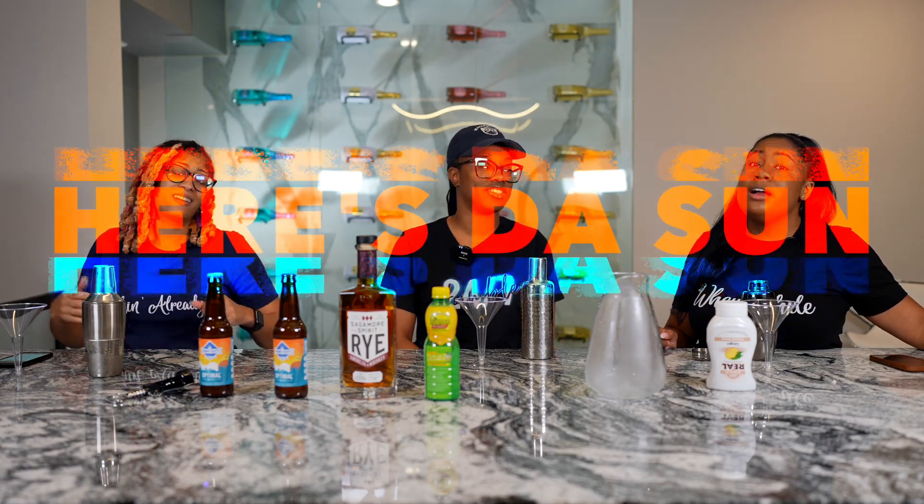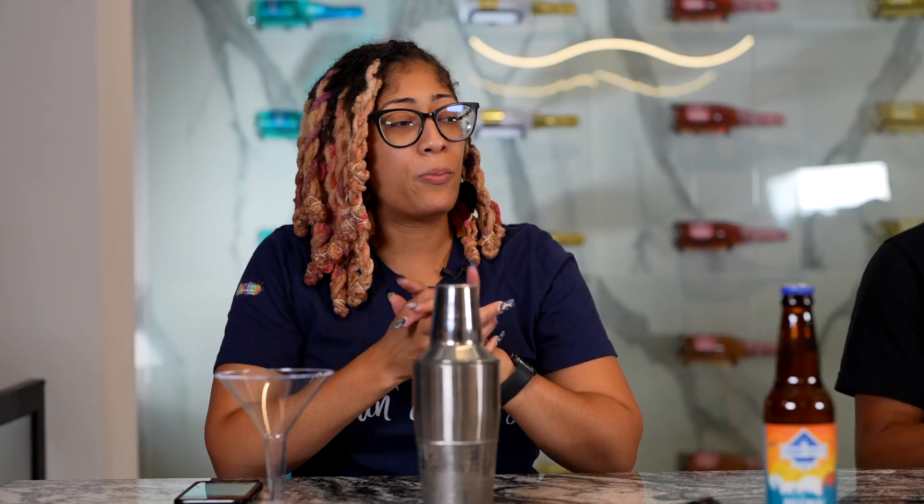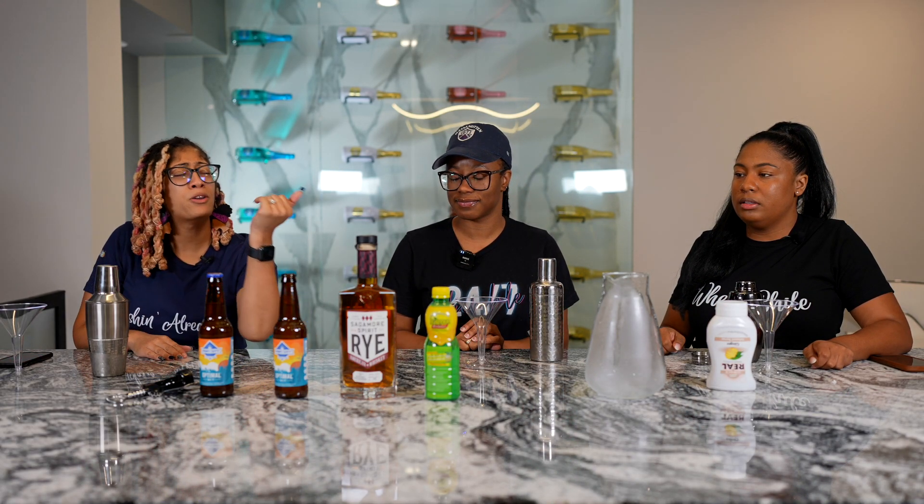We are going to try a little recipe using the following ingredients. This is called Here Comes the Sun — such a good movie. So we're going to break down what you need to make this and then get started. You're going to need your shaker with ice, a bourbon whiskey of your choice, lemon juice, ginger syrup, and we're going to top it off with a Port City Optimal Wit.